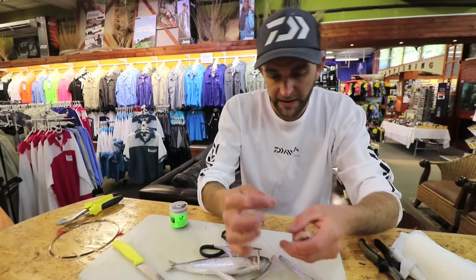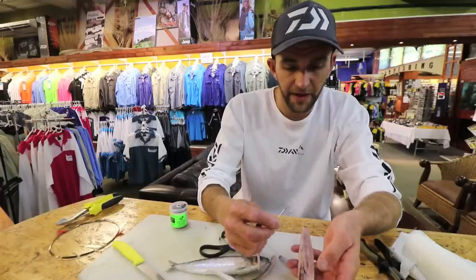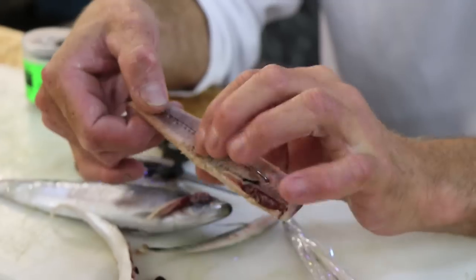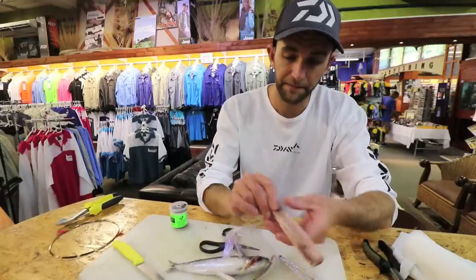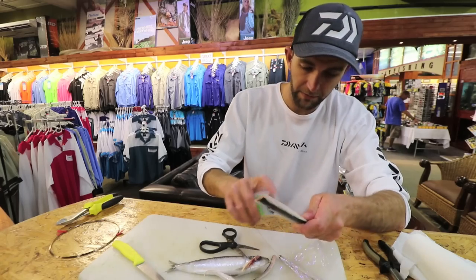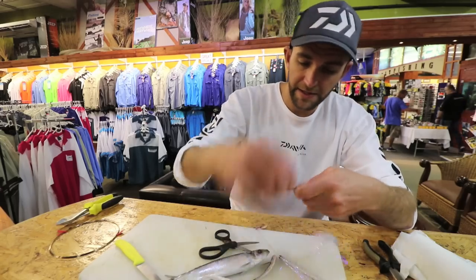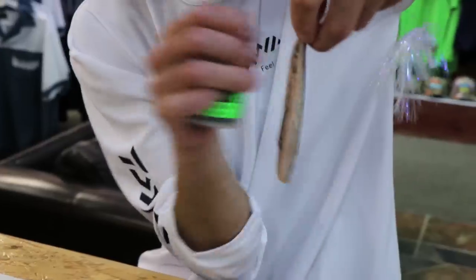I take my snook trace — with the swivel spaced about a centimeter from the end — and from the flesh side going to the skin side I push the hook through. I lay the wire in that spine line, then turn it over so you can see the hook. Then I take ghost cotton and bind the fillet on.